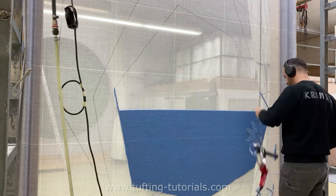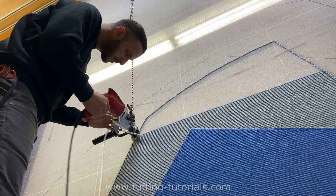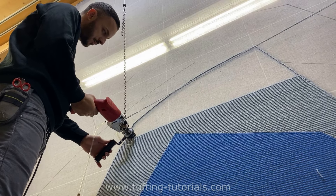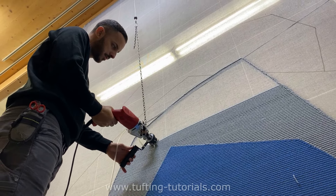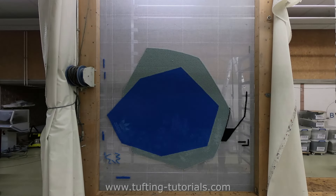Now let's go back to business. After finishing the blue part, we start with the next section below. We always tuft the shape first, so we have a point of reference to start on the left and finish on the right. This is the most efficient way to fill out the empty space perfectly.